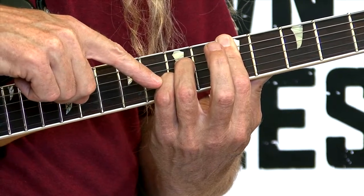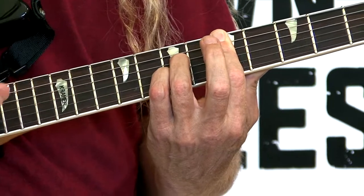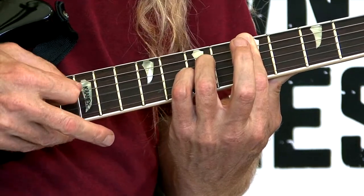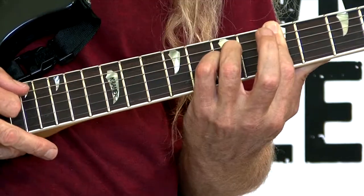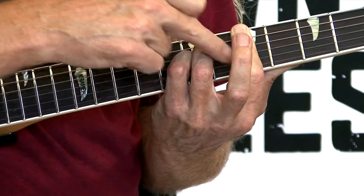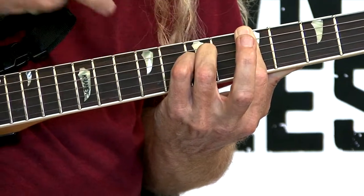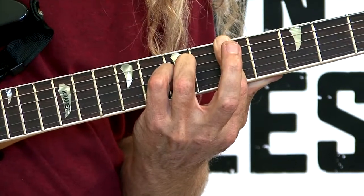Fourth finger goes on the second string, seventh fret as well. But then you're going to have three strings that need to be sounded out right by these fingers. All those notes are fretted on this finger right here. These fingers need to go in on a straight attack angle. D7. And there it is.